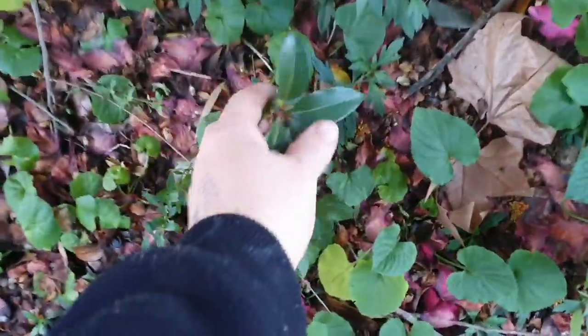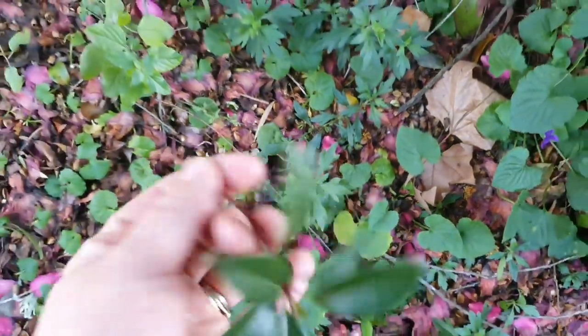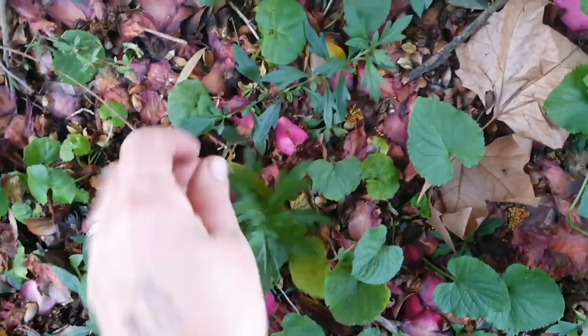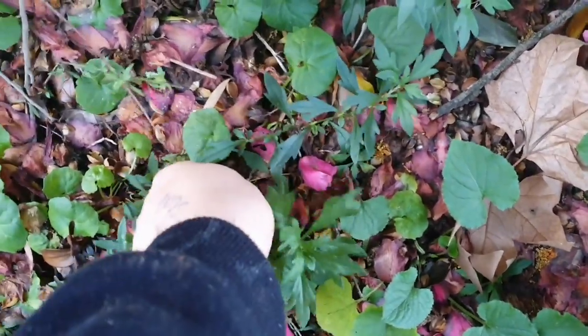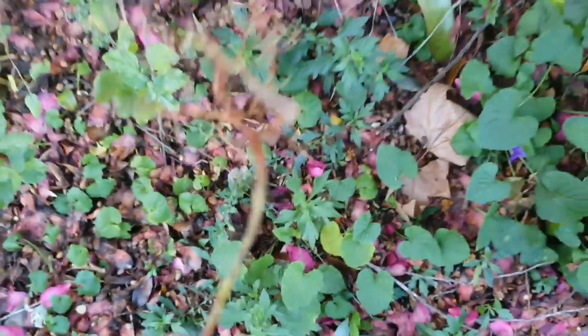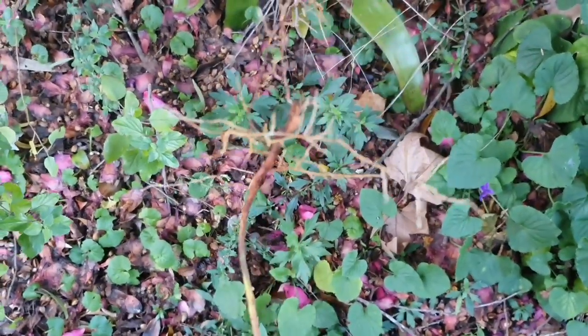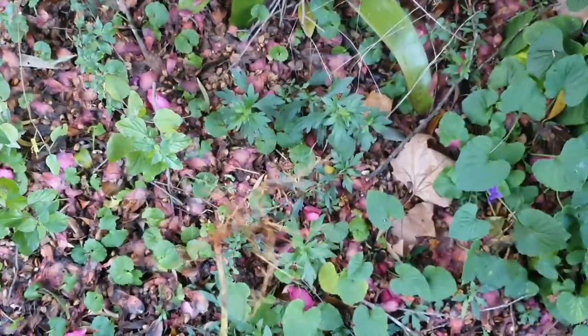Oh look at this — a privet. I didn't even get it all, I'll have to go and root that later. Let me grab it out now because these things are shocking. They grow so fast here — they're a weed and they just take over areas.